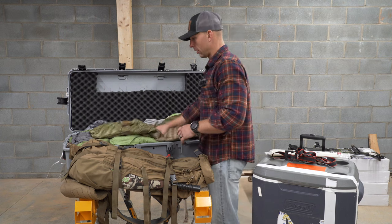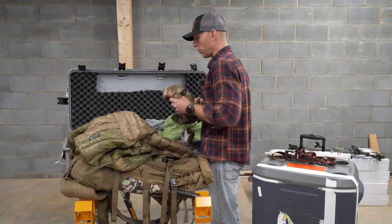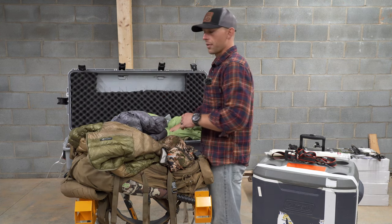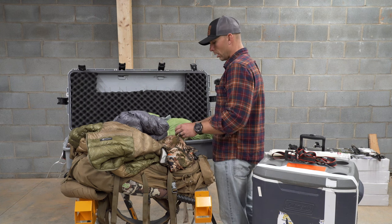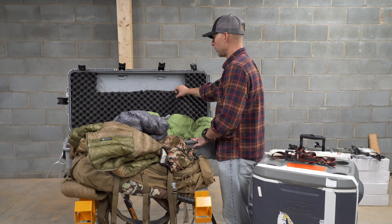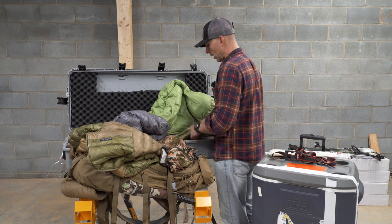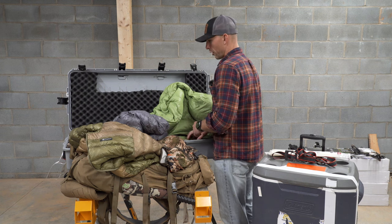What I like to do in my bow case — as you can see — puffy jacket, bow sling, down booties, sleeping bag, pillow, down vest. The common theme is I try to put all my puffy gear in here, anything that's going to add to the protectiveness around my bow. You've got foam in the case, but these cases really get thrown around at the airport. So I like to take my puffy stuff, my sleeping bag, my sleeping pad, anything puffy, and put it in here.